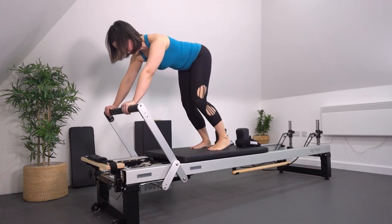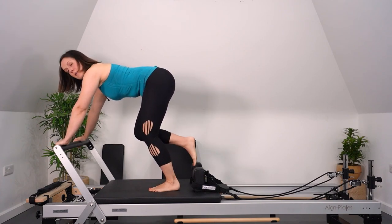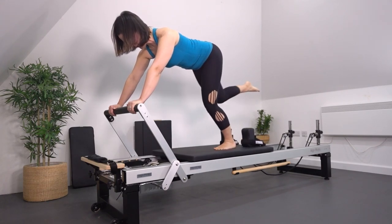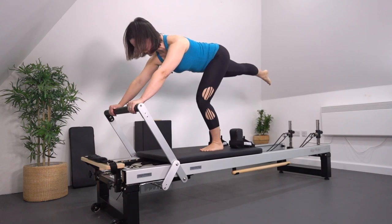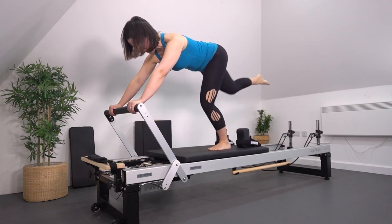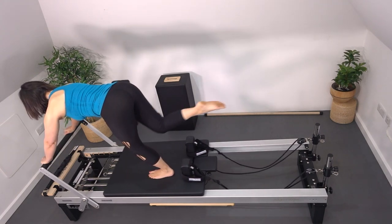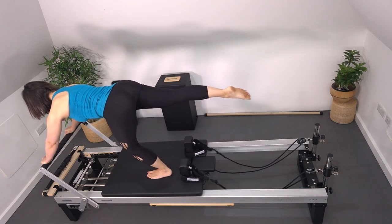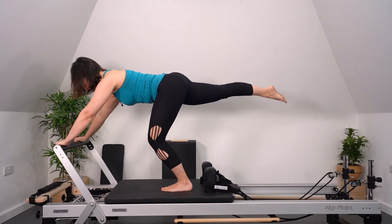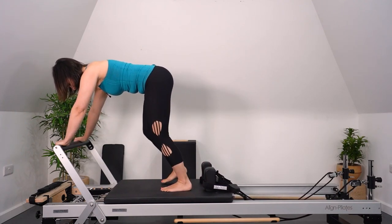Come back to center, shift the weight over to the left, and pick up the other leg. As I push the carriage back, my knee goes in. As I return the carriage, lean back a little bit towards the back leg so we're not putting too much pressure on the arms. Reach that leg back, have energy, and focus on keeping the spine neutral as you push and pull. Working our hip flexors and hamstrings, really waking up, then come back to center.